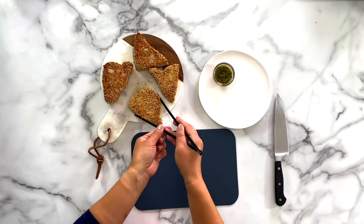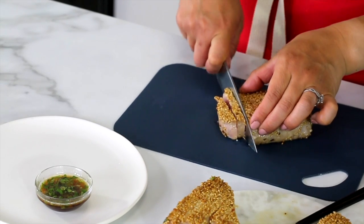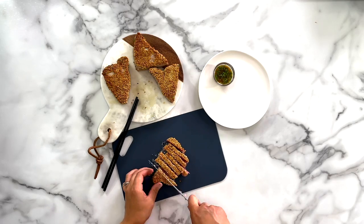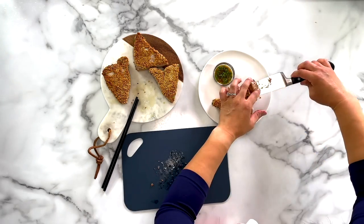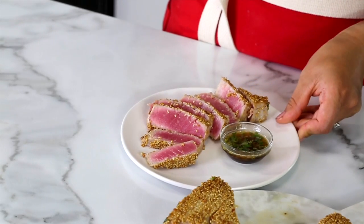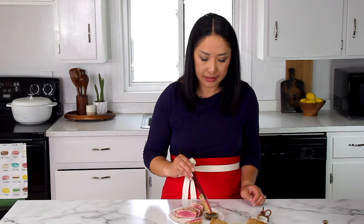Let's go ahead and cut into one of the steaks and taste test them. Look at that — it looks so pretty darn good. Perfectly pink inside, beautiful crust. This is exactly how you want your seared tuna. This dipping sauce is so good — it smells amazing because of the sesame oil.